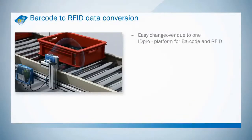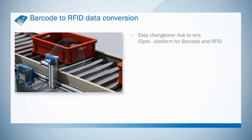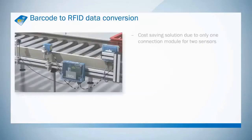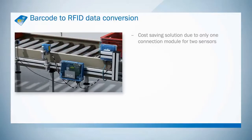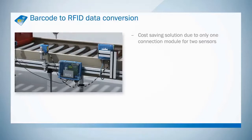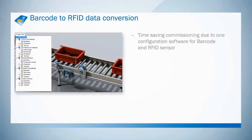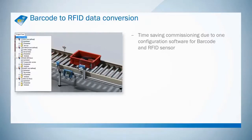The 6ID Pro platform makes technology transfer from barcode to RFID easy. The CDM420 connection box is a cost-effective solution, as two sensors can be interconnected with just one module. SICK's standardized SOPAS interface reduces the time and effort required for integration, as all devices are configured with the same software.